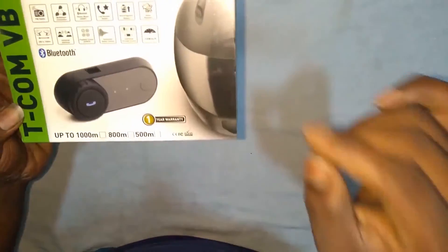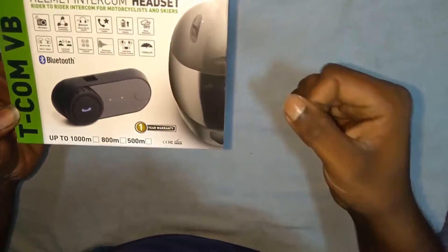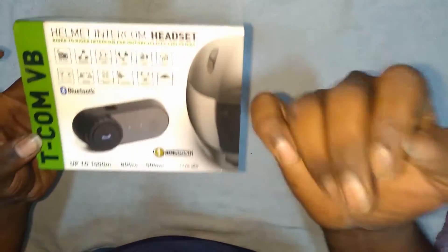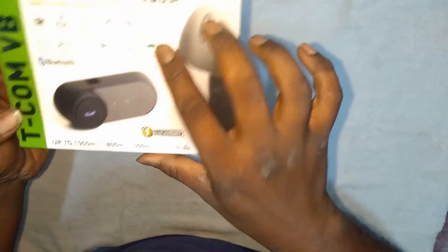There is a better Bluetooth intercom and I will share that link as well. Both the intercom links will be shared in the description box below so you can take a look. There are Banggood links, and if you want it from Amazon I will also give the Amazon links in the description box below so you can just click and buy this product.